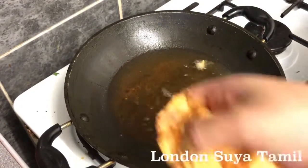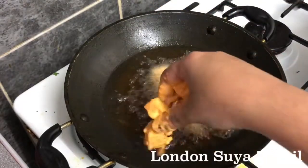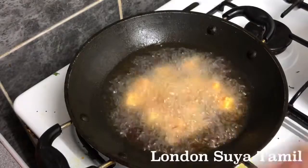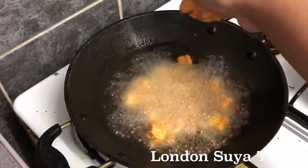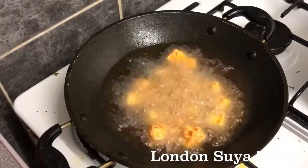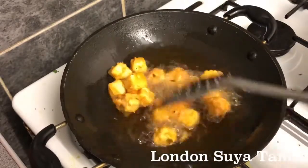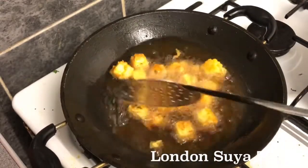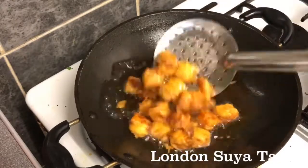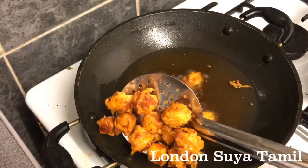The pan is hot. I am adding the paneer to the pan. I am going to cook the paneer on 3 sides. I am going to put it on top of the heat and cook it. Now the paneer is ready.